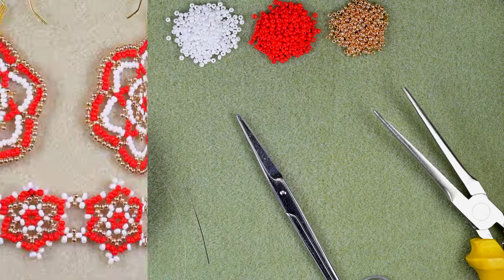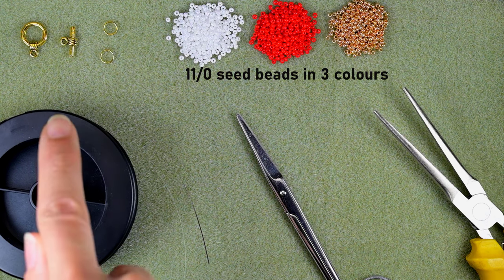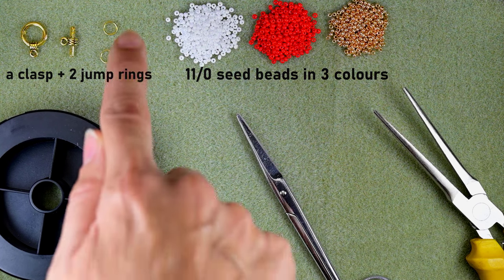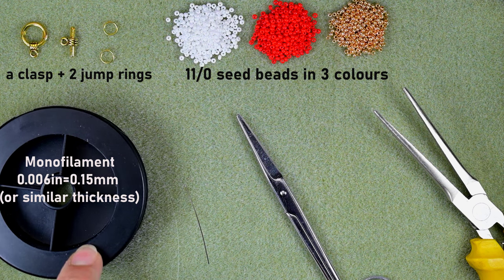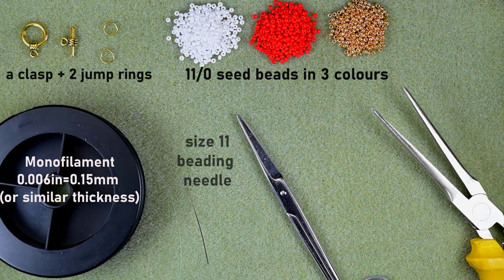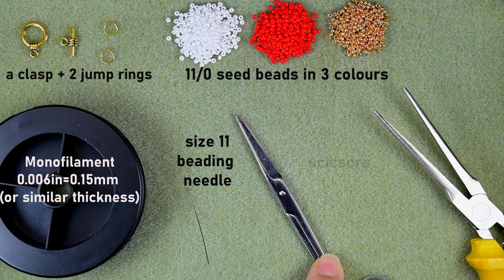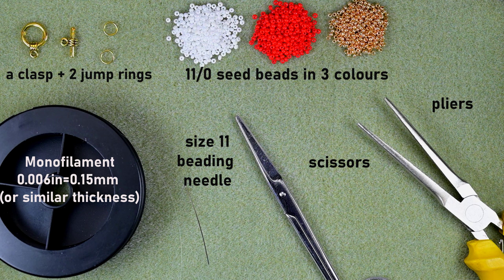For this bracelet I'm using three colors of 11/0 seed beads: white, red, and golden. I'm also using a toggle clasp, two jump rings, monofilament that is 0.006 inches (0.15 millimeters) — you could use a similar size or fireline — a size 11 beading needle, scissors, and pliers to attach the clasp. I'll take about three feet (90 centimeters) of thread on my needle.